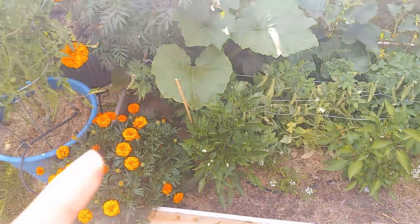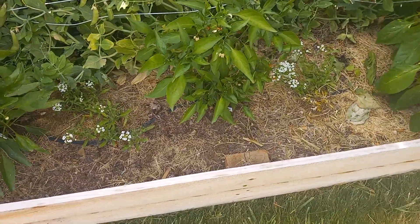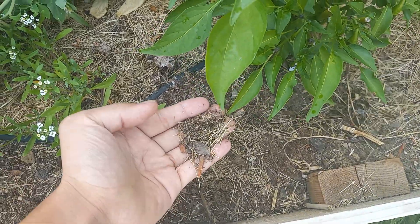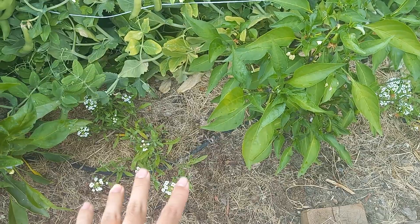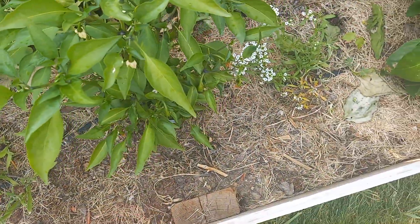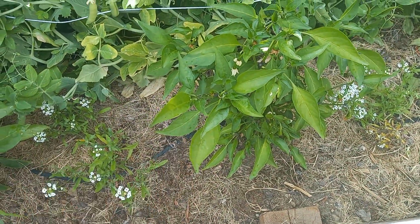Today I'm going to share the best alternative to any sort of straw — garden straw, etc. What I have here is a layer of dried grass clippings. Just make sure there's no pesticides or herbicides when you collect your grass clippings, and then lay them out on a tarp for one or two days to let them dry.